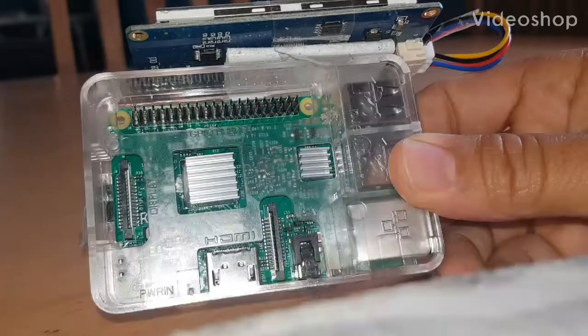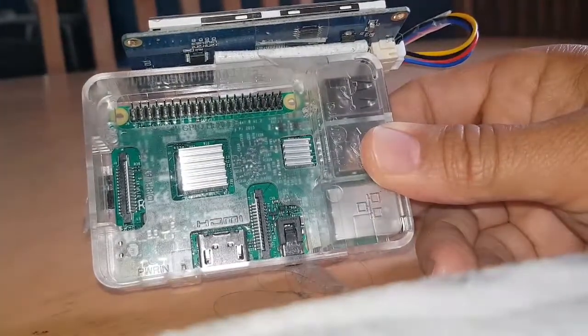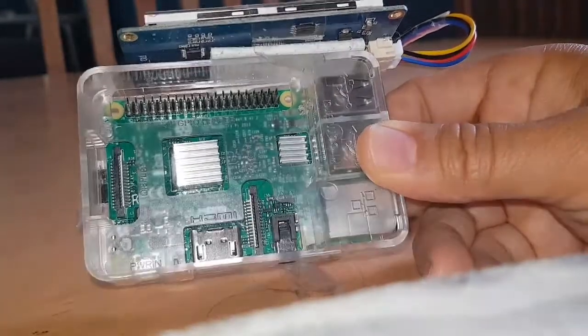M0FXB, Andreas UK. So the cheapest way to do a hotspot, jumbo spot, MMDVM for PiStar.